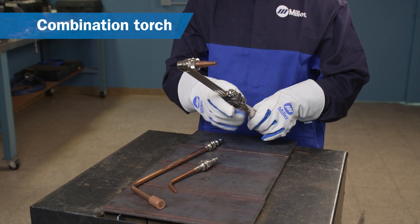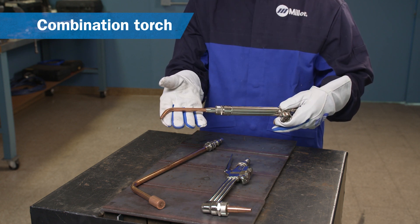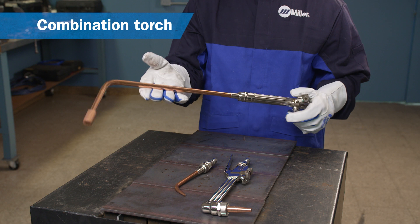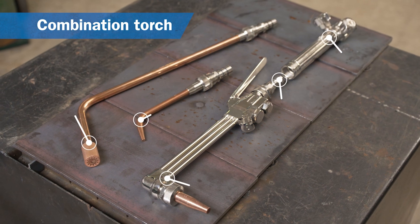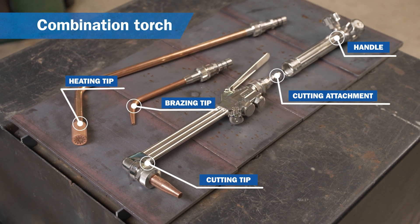If you need to heat, weld, or braze in addition to cutting, you will want to look at a combination torch, also called a two-piece torch. Combination torches consist of a torch handle and various attachments and tips for each application.